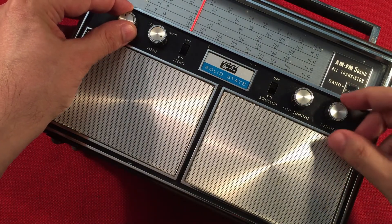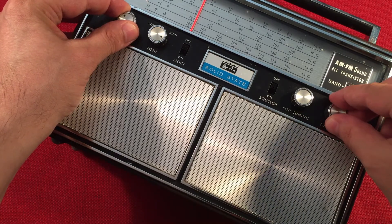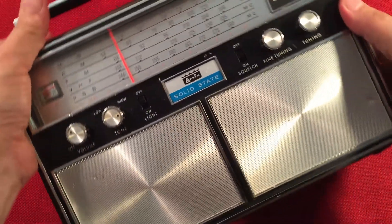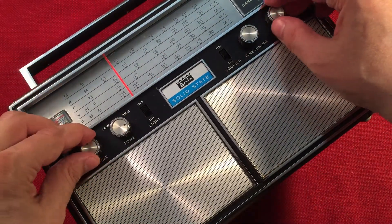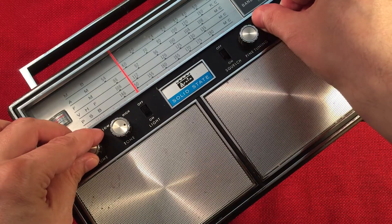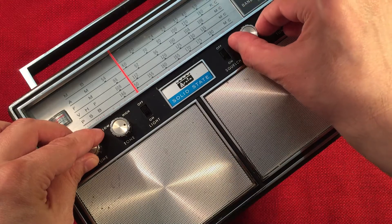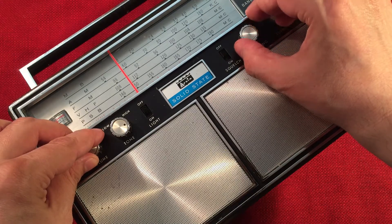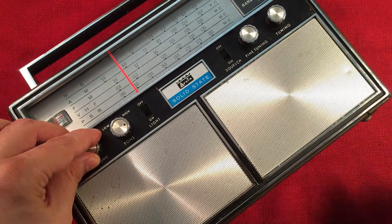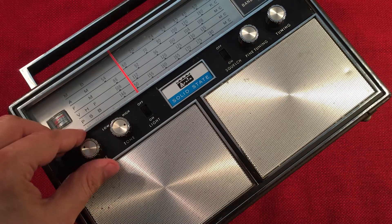Insurance company presents... Liberty Mutual customizes your car insurance so you only pay for what you need. Let's see if I can pick up a distance station with this. I probably got to check up the volume here. Here's 580 WILL at Urbana, Illinois, about 150 miles away.